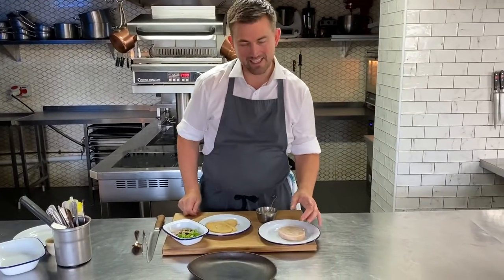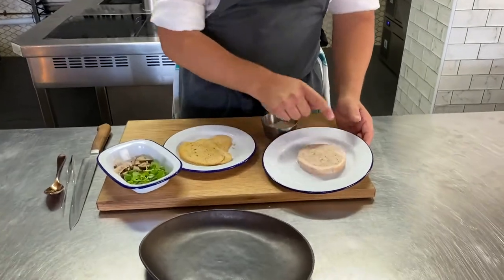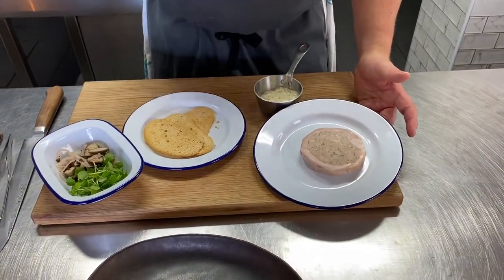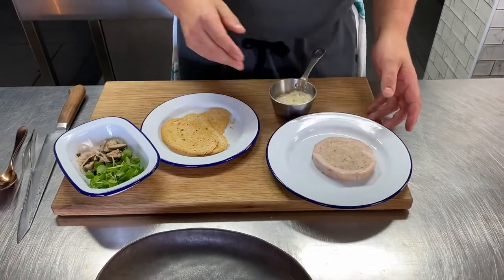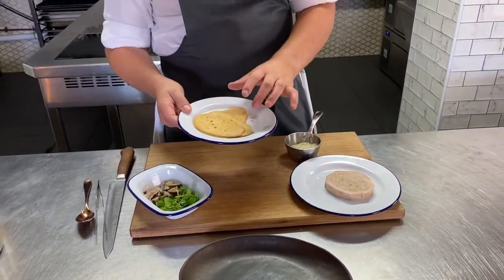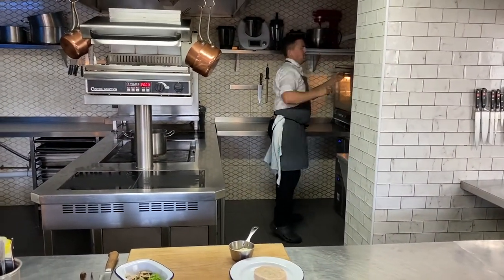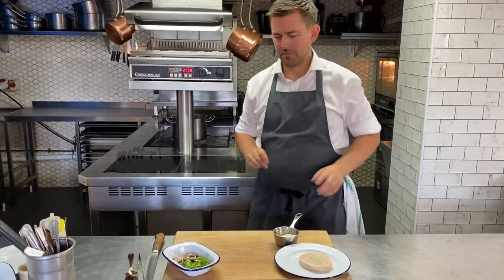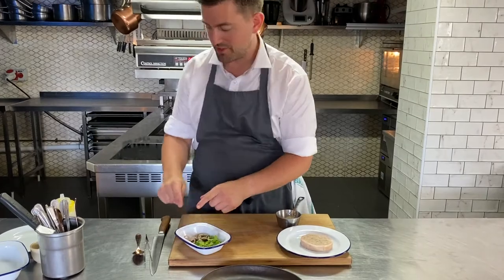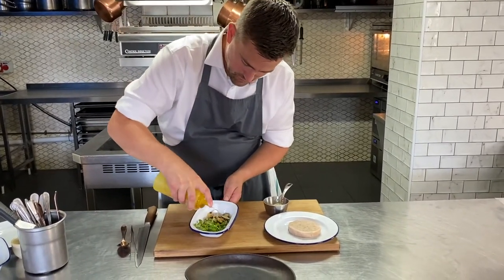Up next we've got a pork belly cassoulet. So here's the pork belly which we brined and then slow-cooked with this lovely cassoulet — pork mince in there, white beans, thyme, garlic, lovely bit of mustard. We've got sauce gribiche that we're serving it with, and a little crispy chia batter. That's just going to go in the oven for 2 to 3 minutes, just until they're golden. I've got a little garnish — soft herbs, caper berries, capers, and a touch of pickled shallots.